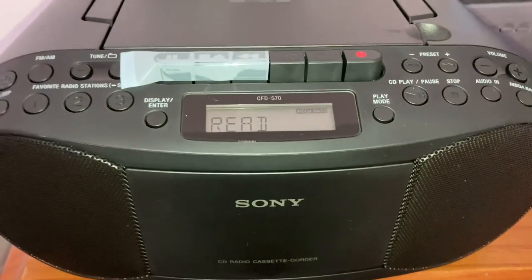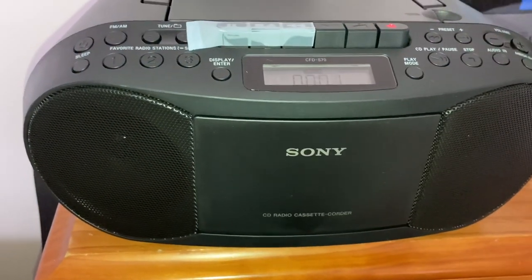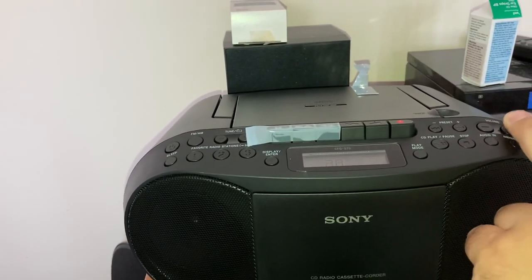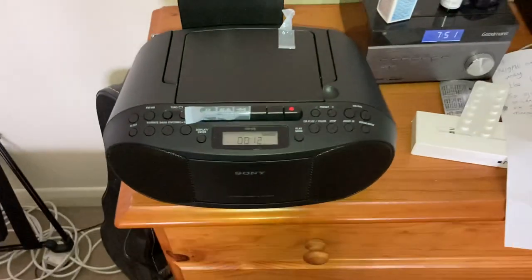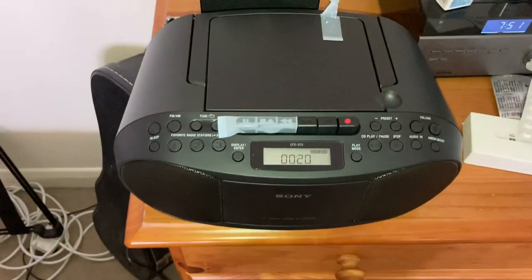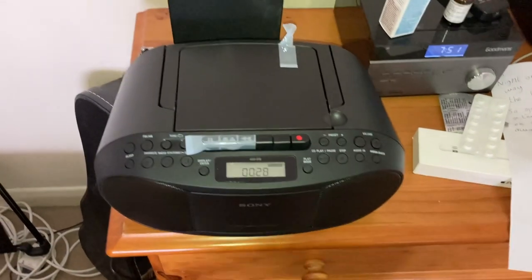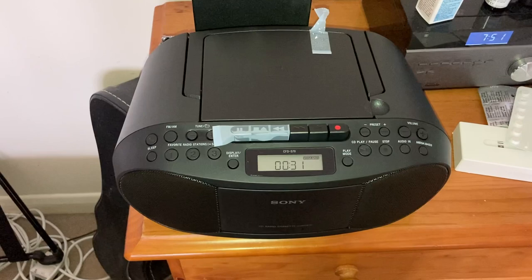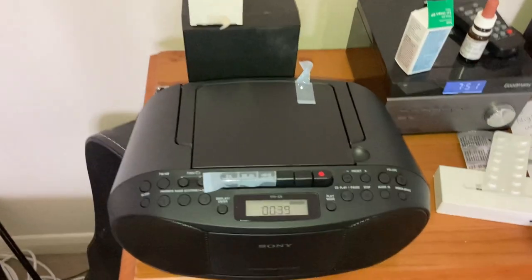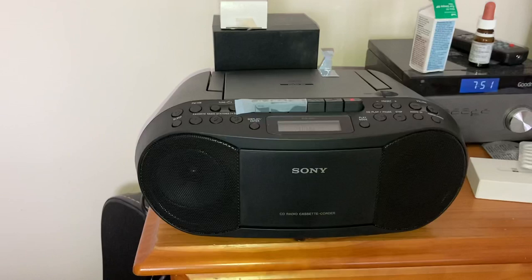Being Sony, they wouldn't want to get a bad reputation. The play and pause button is just here, so I press play — and that's it. You can turn the volume up here. That's pretty cool. Now the mega bass is on — mega bass off, mega bass on. Nice quality.